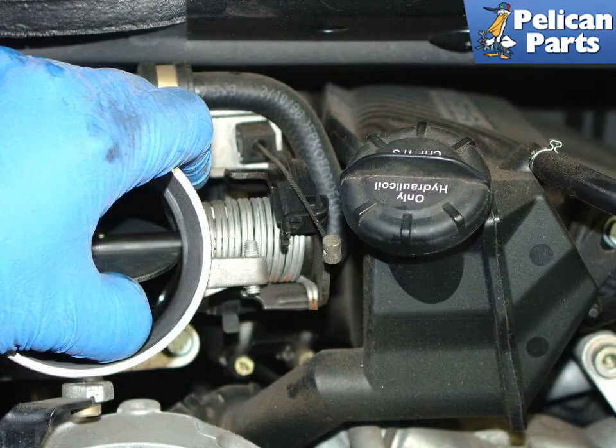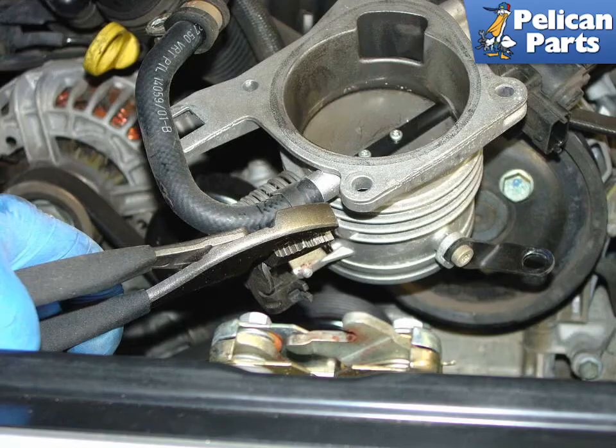If you have an early car with a throttle cable, rotate the throttle back enough to relieve tension on the throttle cable and slip it out of the plastic cable cam. On the older cars only, rotate the throttle body over to access the hose connection on the back side. Use a pair of pliers to loosen and remove the hose clamp holding the hose onto the throttle body.